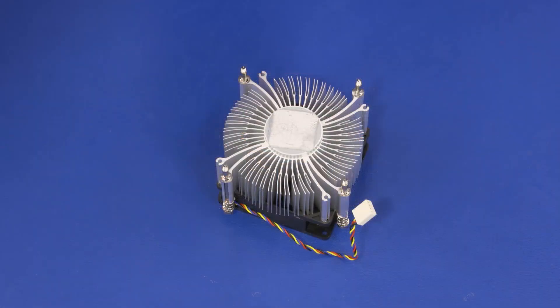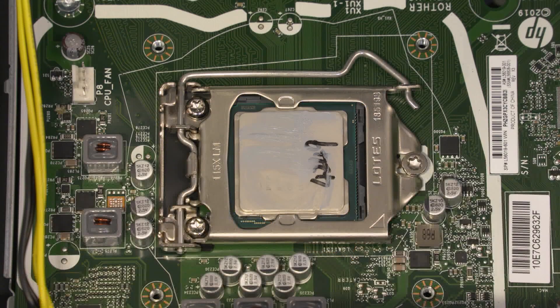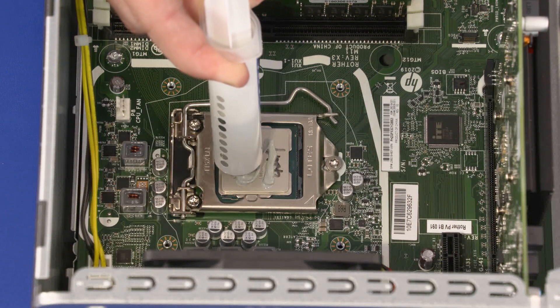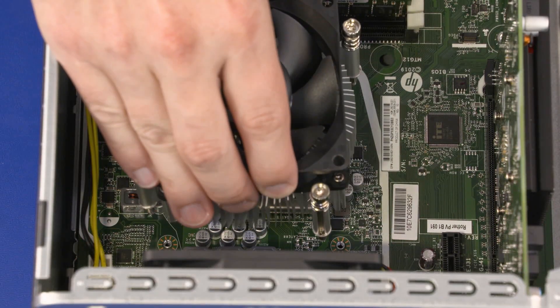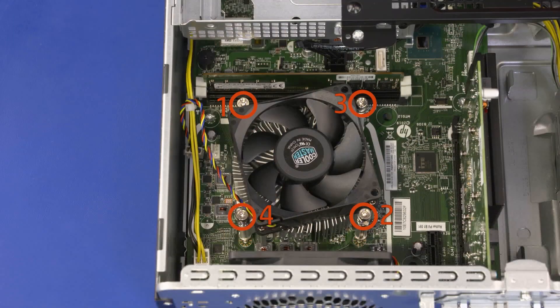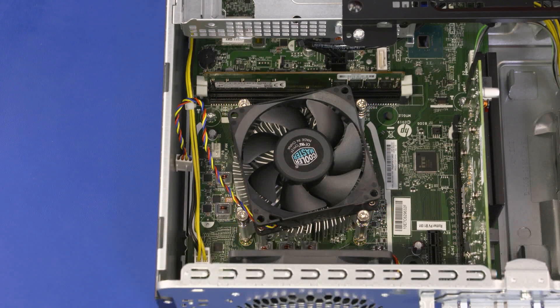Replacement: Using an alcohol swab, carefully remove the thermal grease from the heat sink and processor. Connect the CPU fan to the connector on the motherboard. According to the individual specifications for your particular processor, apply new thermal grease to the processor. Align the screw holes on the heat sink with the standoffs on the motherboard and lower the heat sink into position over the processor. Tighten the four T15 Torx-head screws that secure the heat sink over the processor in numerical order. Connect the CPU fan to the connector on the motherboard.